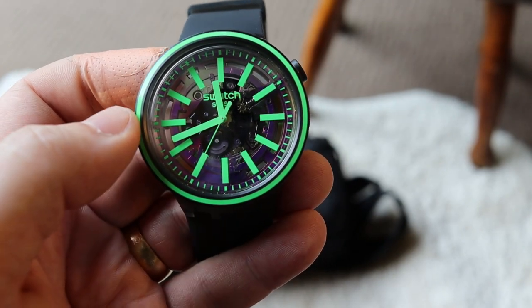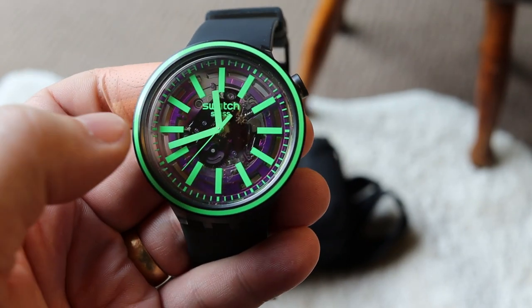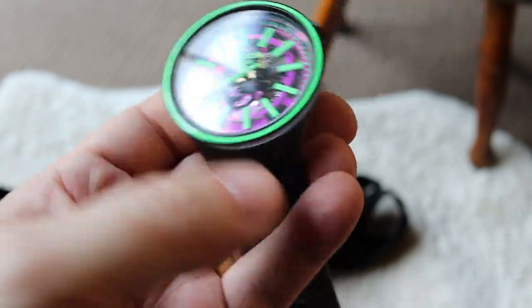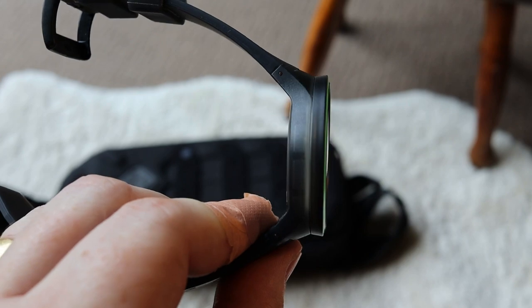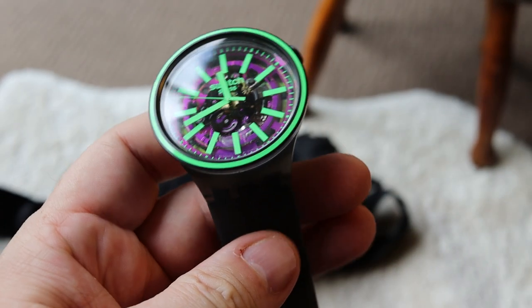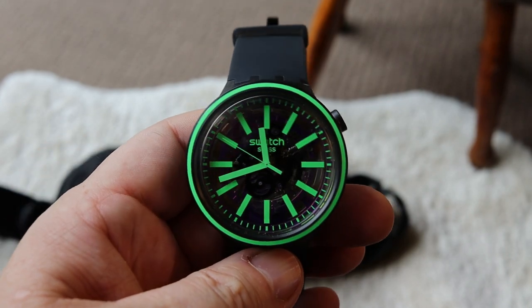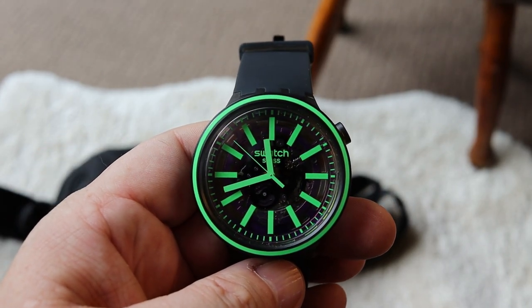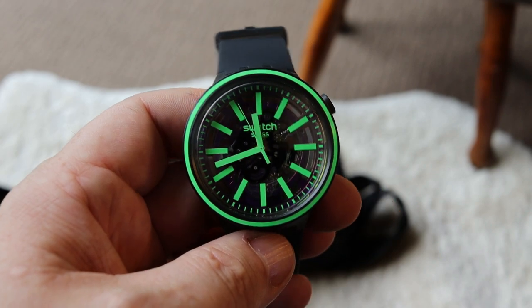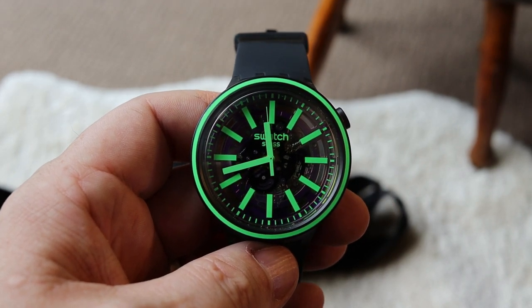As far as measurements are concerned, the width from side to side is 47 millimeters. The thickness - it is quite a thick watch, but I quite like that - is 11.75 millimeters, and from top to bottom is 44 millimeters. It does come in a variety of different colors.